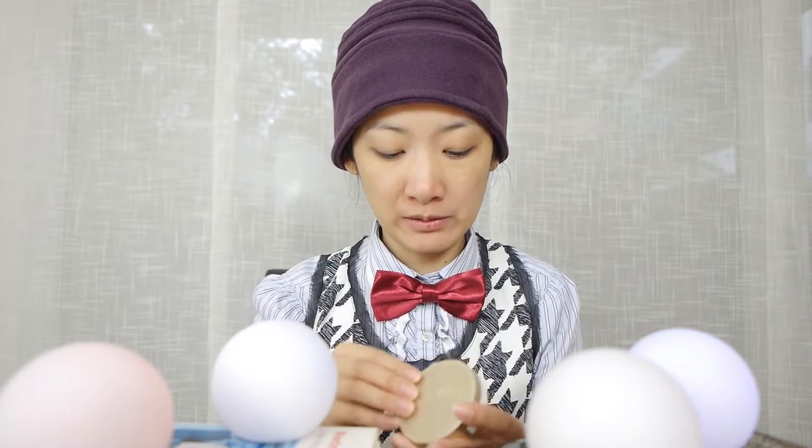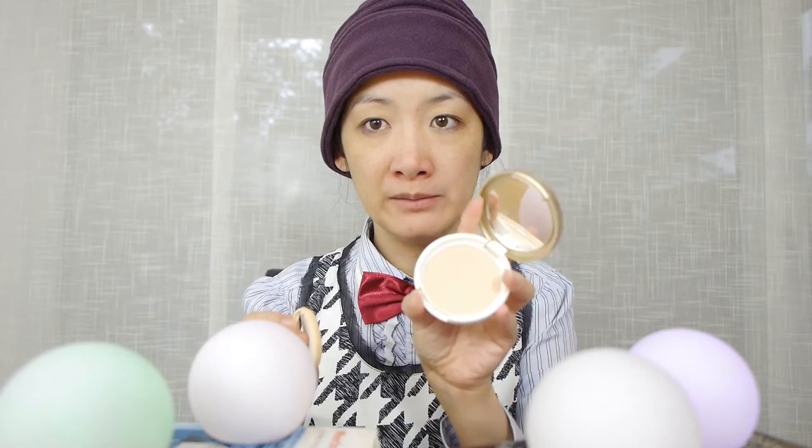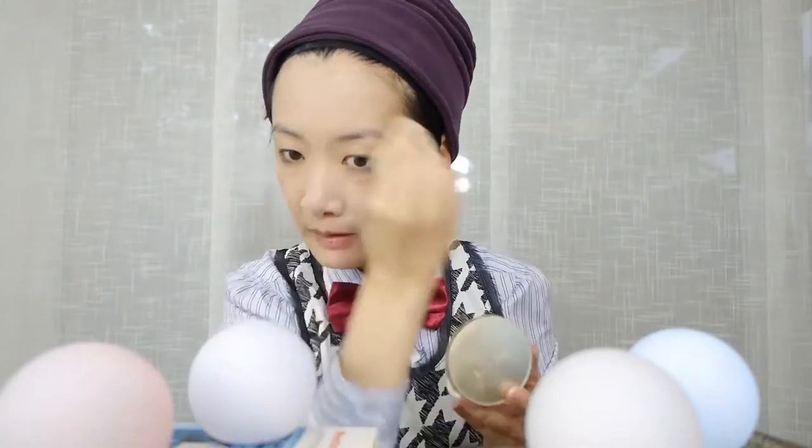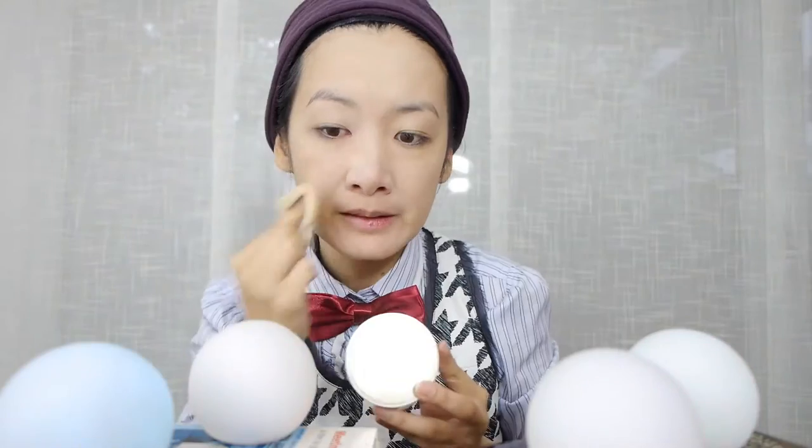I'll start off with just some powder, lining up the head. That just creates an even foundation to apply other stuff onto.